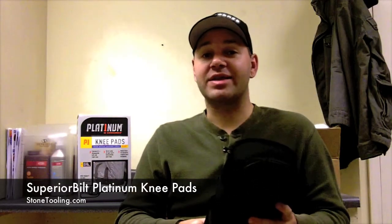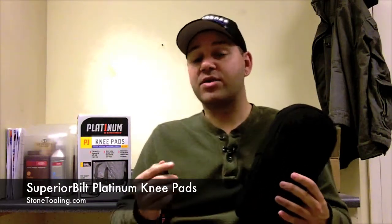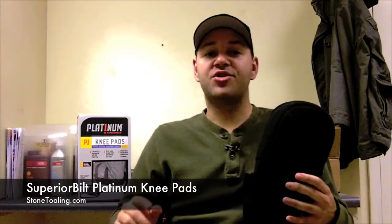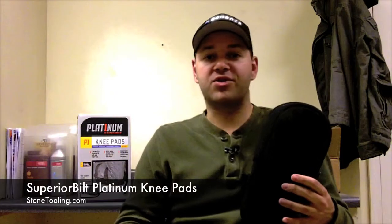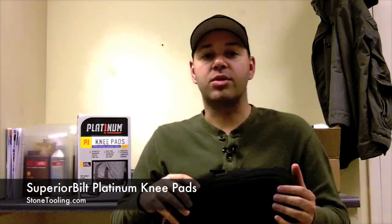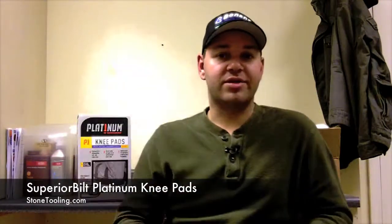For 36 bucks you really can't get much better than this. They're available on stonetooling.com — we have all the information there if you want to check them out. Be sure to follow us on facebook.com/stonetooling and twitter.com/stonetooling, as well as visit our blog. Thanks for watching and we'd love to know how you feel about these.